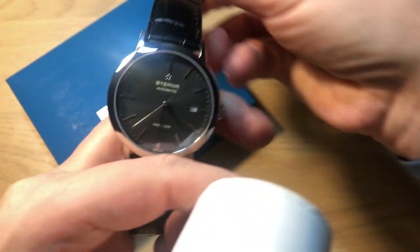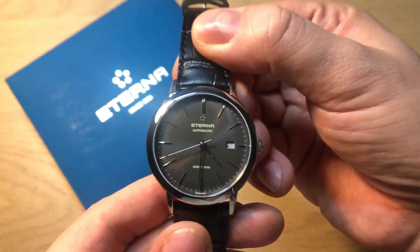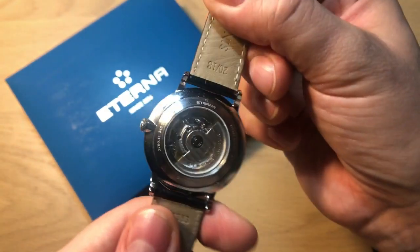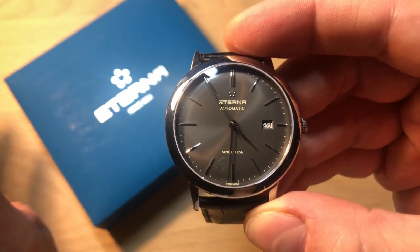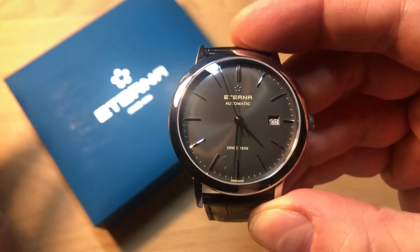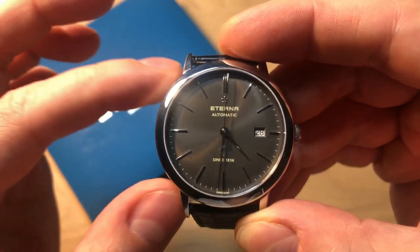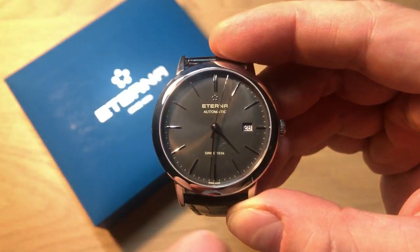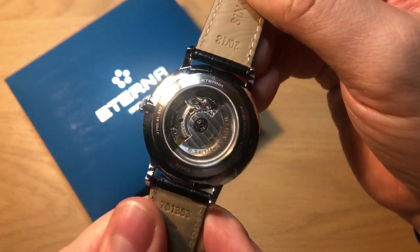This is the Eterna Eternity, their very affordable entry-level classic dress watch line. In some places you have to pay customs and such, but it should be attainable at less than 500 US dollars, which is quite a nice price for a watch from such a renowned brand and also with a Swiss movement.